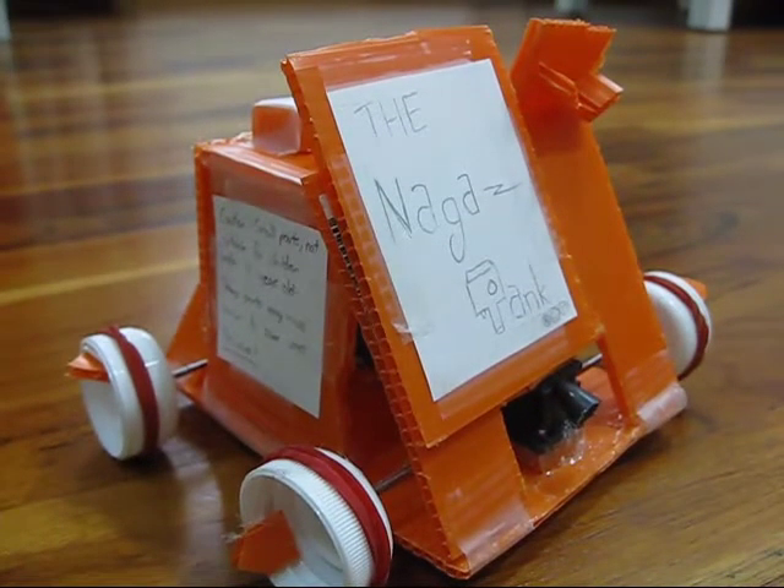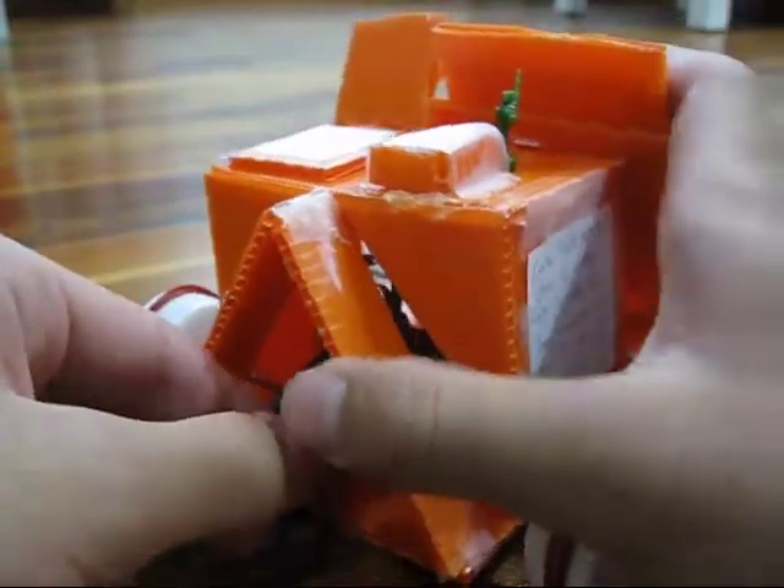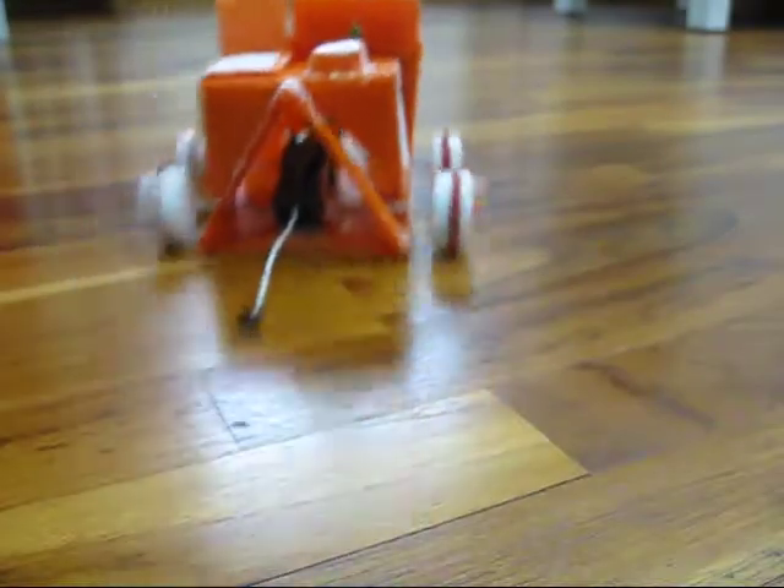The Naga Tank is extremely easy to operate. All you have to do is just pull this little lever at the back to jump-start the engine, such as this. Then release it and watch the Naga Tank go.